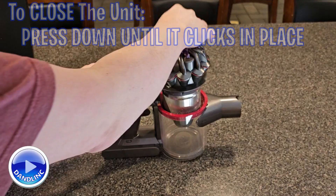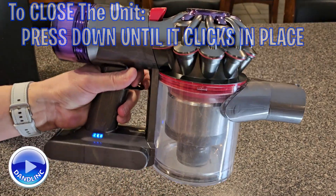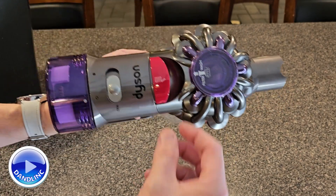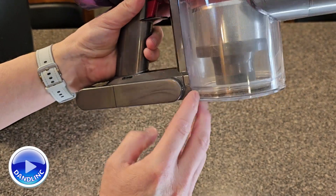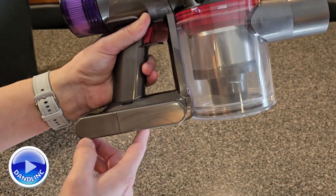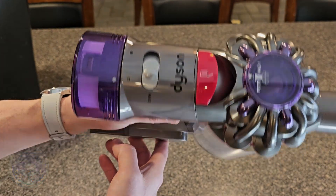To close it, just push that down and you are set to vacuum another day. So that's it — lift the lever up, lift it up high enough, and a catch or mechanism here will pop open the bottom piece. You don't have to disassemble this, just lift it up and do it over your trash can so you don't make a mess. Hope that helps you. Thanks for watching.